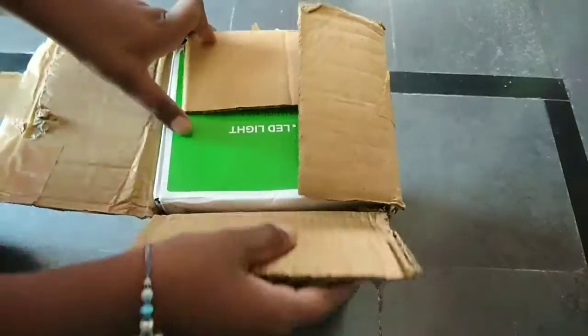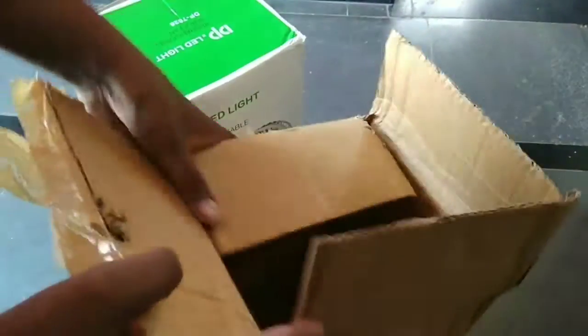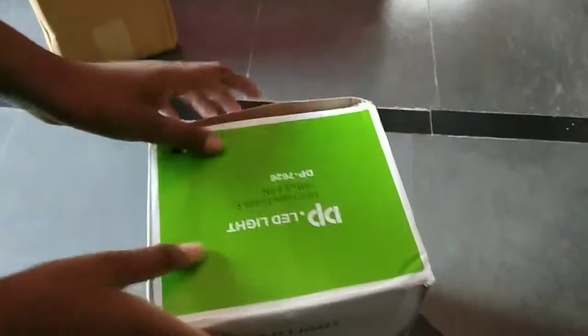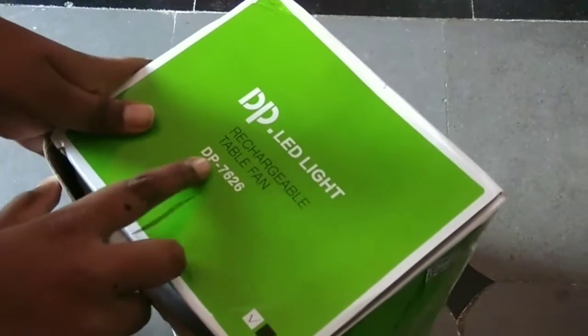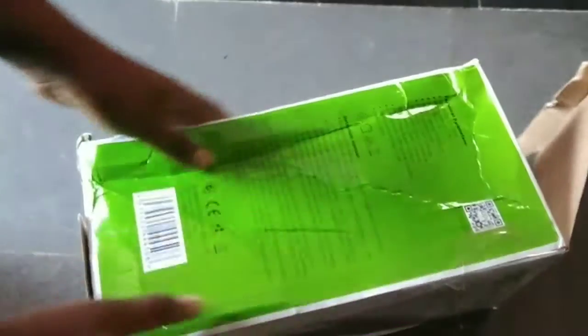Hello friends, welcome back to my channel. Today we are unboxing the fan. We are buying this fan for study purpose when the current is gone.